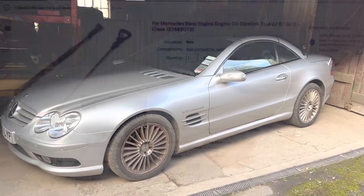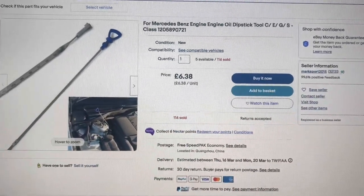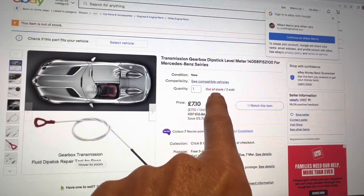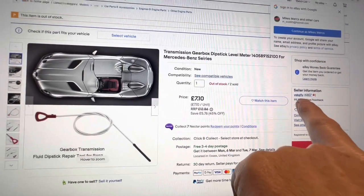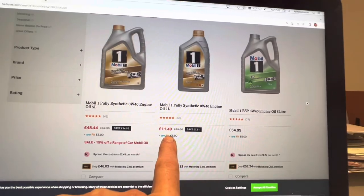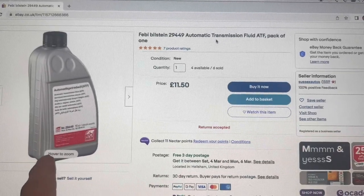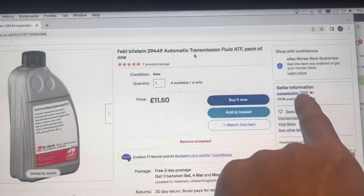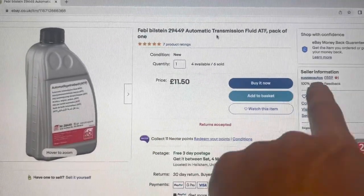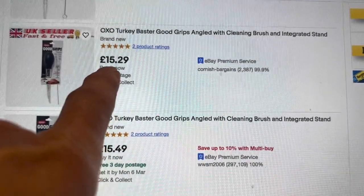Here are the links and prices: the engine oil dipstick was £6.38 on eBay from Mark Sport 2015. The transmission oil dipstick was £7.10 on eBay — it was about £5 when we bought ours but is now out of stock from that seller. Engine oil from Halfords — Mobil 1 0W40 at £11.49. We use the MB-recommended automatic transmission fluid; the cheapest place found was Sussex Auto at £11.50 per litre — we bought six litres and it arrived next day. The turkey baster from John Lewis is also available online for about £15.29 on eBay.